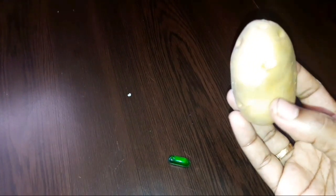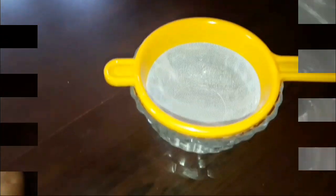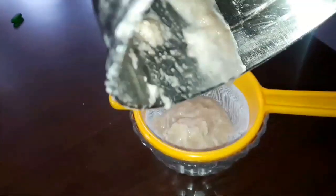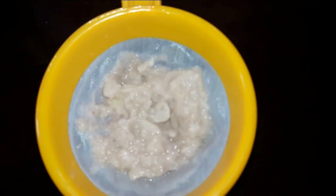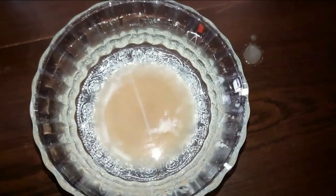Let's add a little rose water in a mixy jar. Let's also add a potato in the mixy jar.